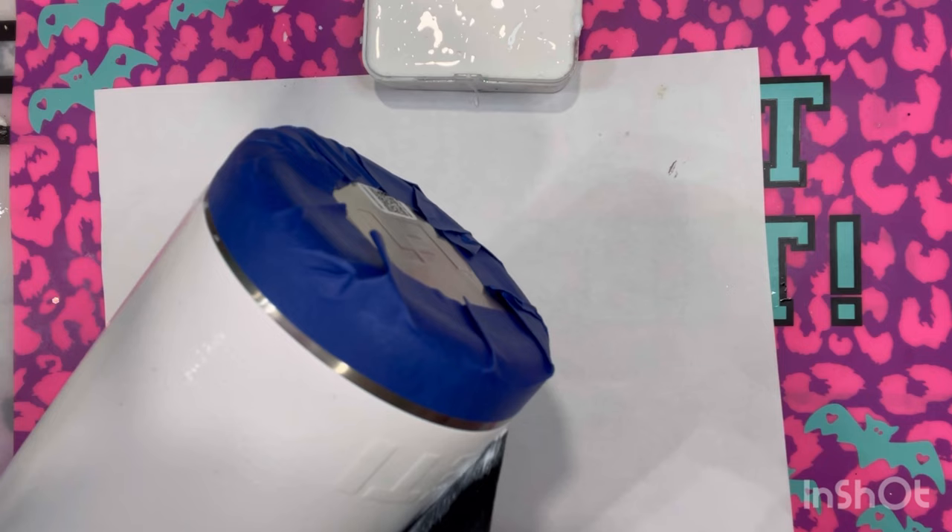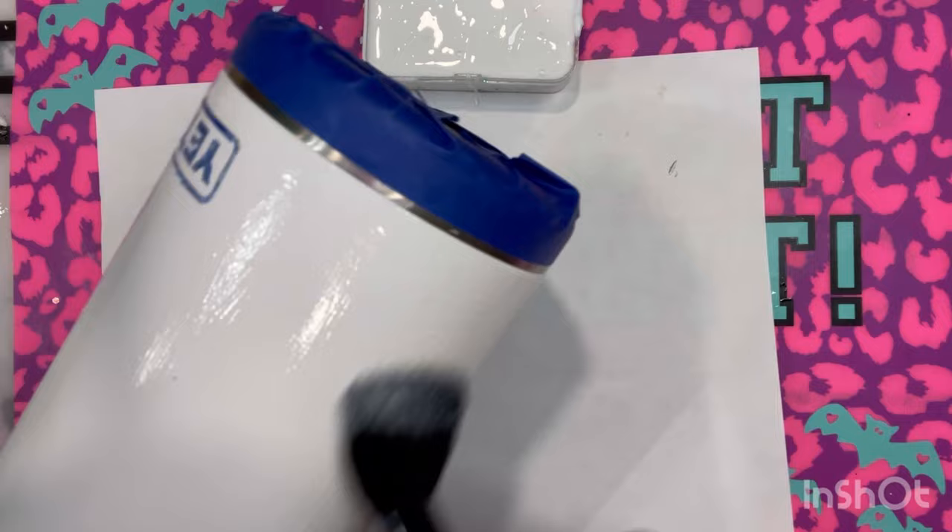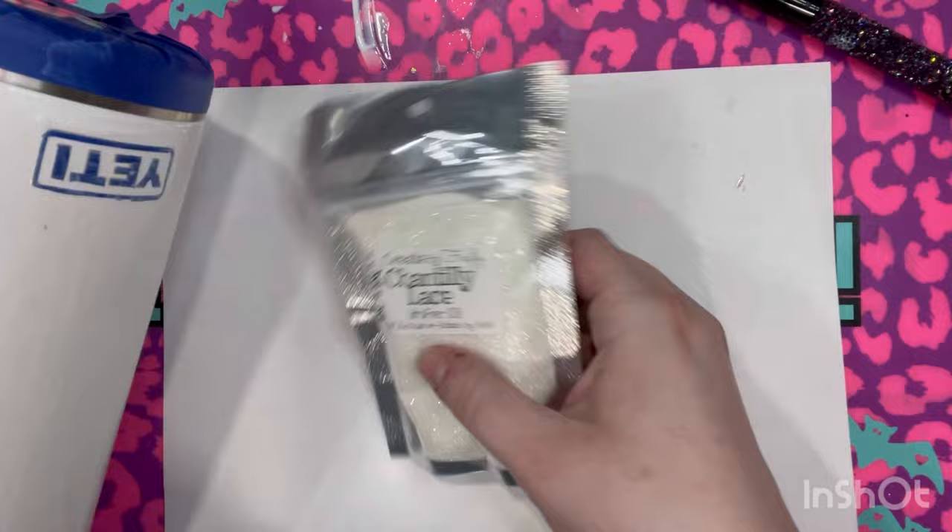We do not want to see brush strokes when we apply the glitter. You can see me being very careful around that silver edge, and I do go in and clean it up a little bit because I noticed I got some Mod Podge on the silver.